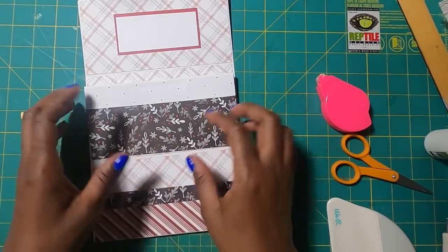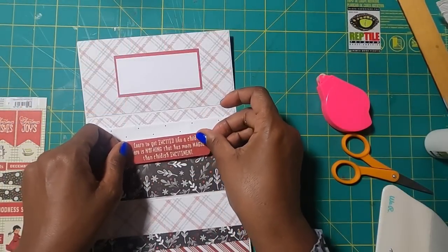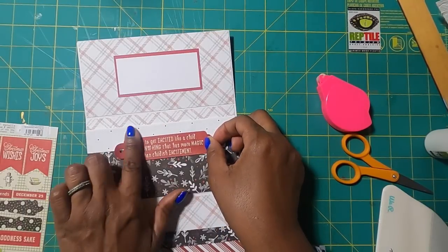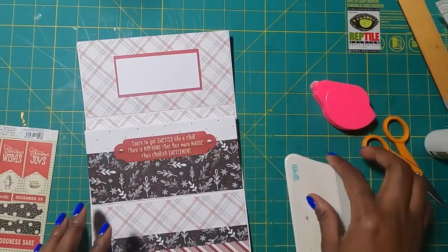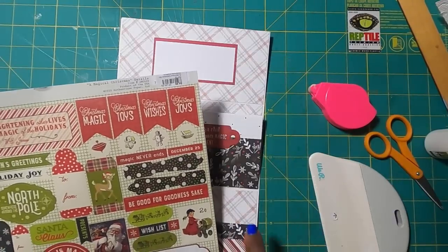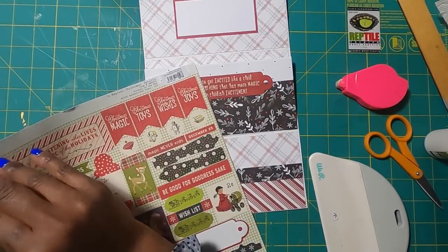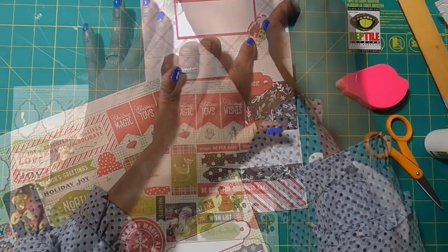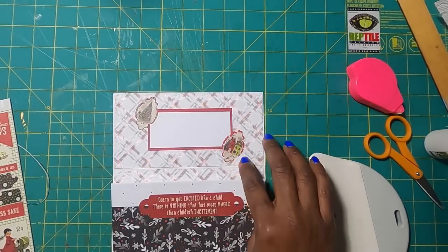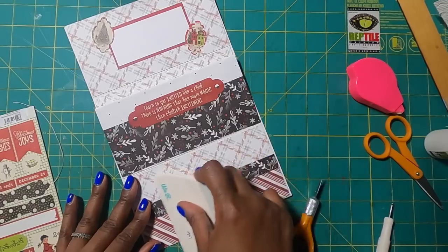Now we have the mechanics of this completed and we are going to do some really fun, really easy decorating. To decorate, I am just going to use stickers. Y'all know how much I love crafting with stickers because I think they just add so much cuteness, and they're such a quick and easy way to decorate. I am using this sticker sheet from Authentique called A Magical Christmas, which I got on my road trip to Scrapbook Creations in Spartanburg, South Carolina. I'm just going to add a few stickers to create a little cuteness on my wallet — a couple of stickers there, one there, and one that says 'be good for goodness sake.'